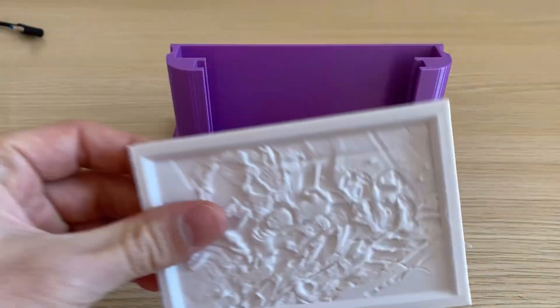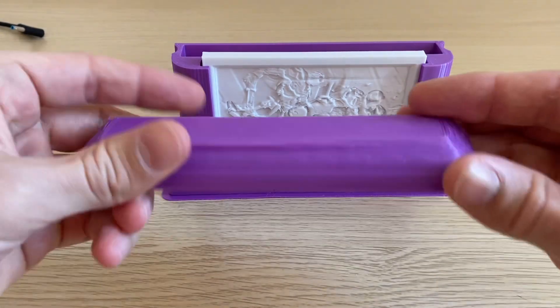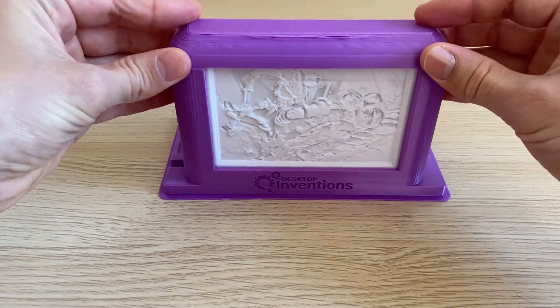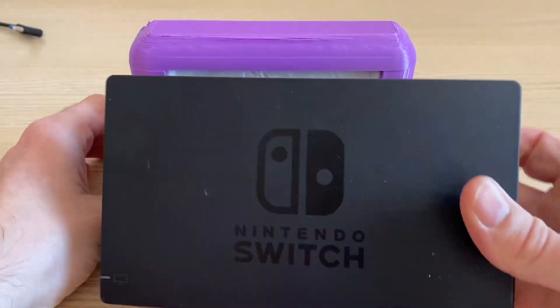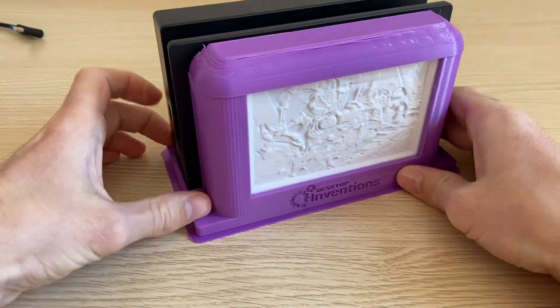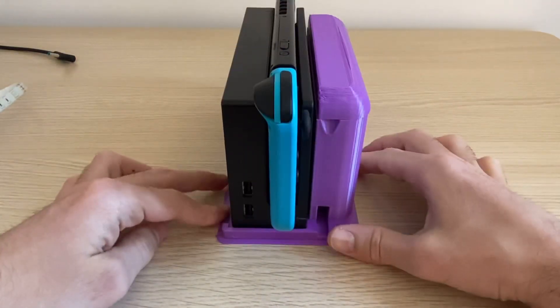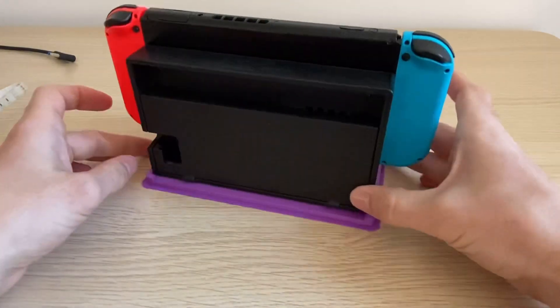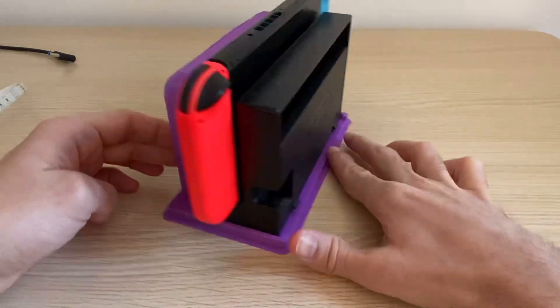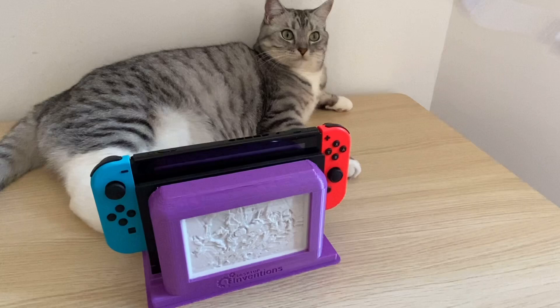Here we have it. The mechanical structure is done and printed out. The lithophane picture slides in here like this. There's a little top cap to go on top. Then you take your Nintendo Switch dock and put it on the back just like this. The Nintendo Switch just drops in there. I can show you a full 360 view on how all of that fits together. There's still room for your cabling and wiring to come in.